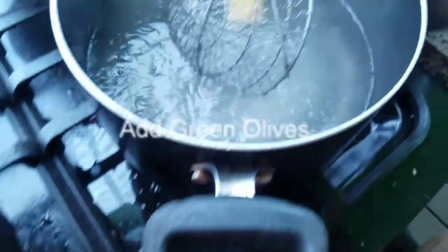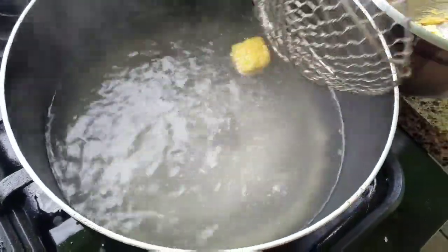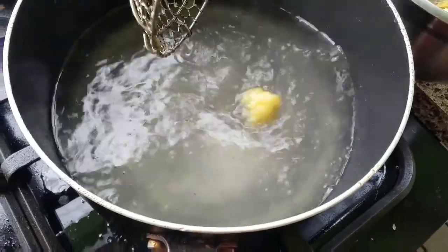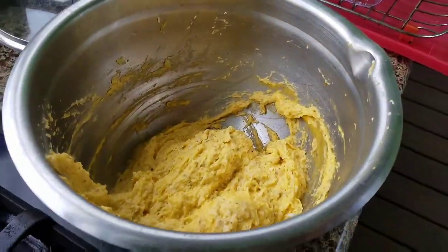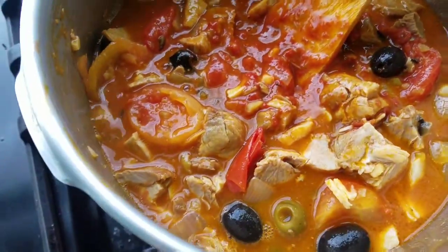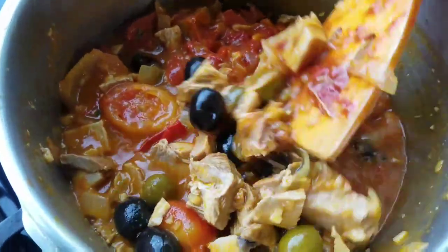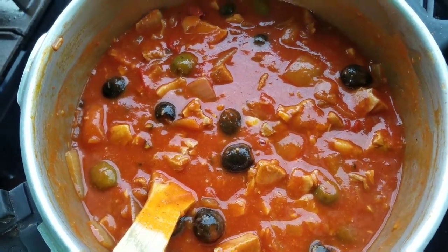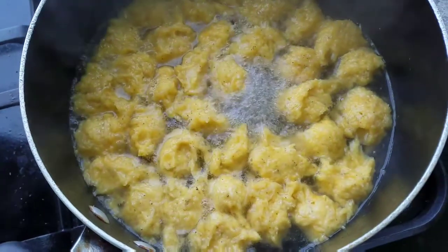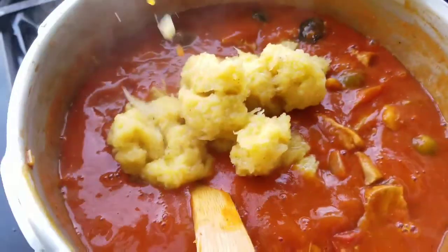Over here we have dumplings made out of green banana - green banana dumplings - which we will add later. We're just testing one. Here's the mixture, and we already added some of the green banana in here too. Here's a beautiful pot of patella stew, and these are the dumplings boiling right now. We're taking the dumplings out and then they're going into the stew.